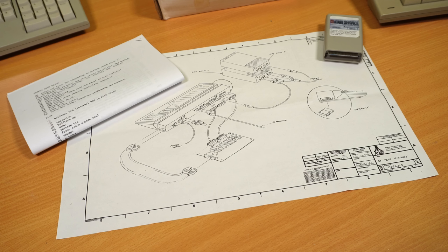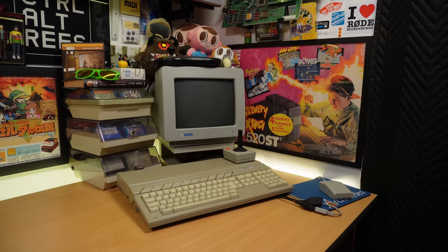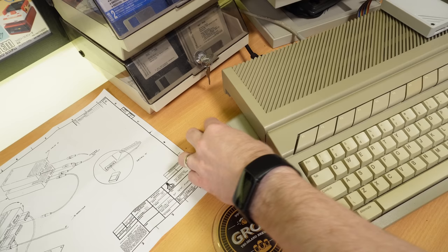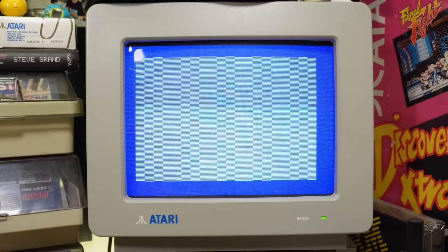It also came with a copy of the same manual pages that were included with the test rig, and a lovely printed diagram which I assume is from the same manual. So with the cartridge reassembled, let's get this all hooked up and see what those diagnostic tests were all about. I'm going to try this on my STE initially as I know it all works fine. This is the machine that I've had since I was eight years old, by the way.